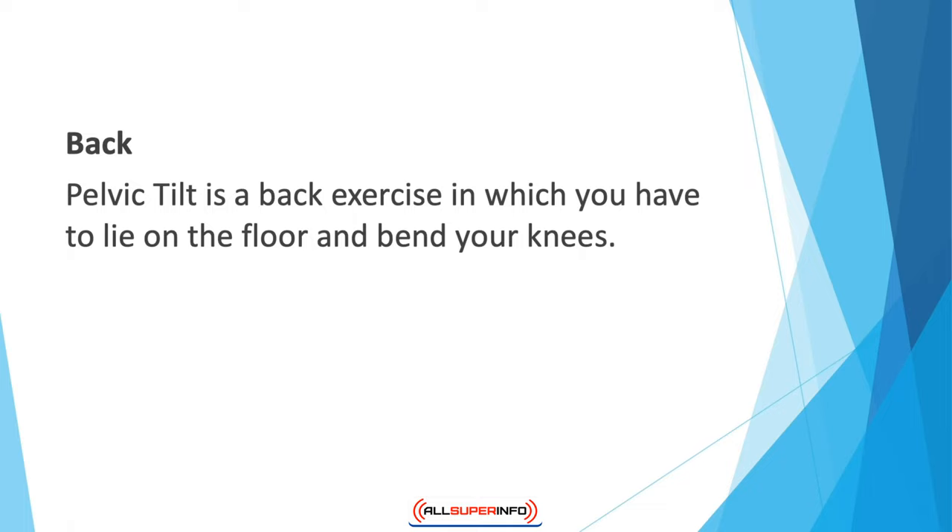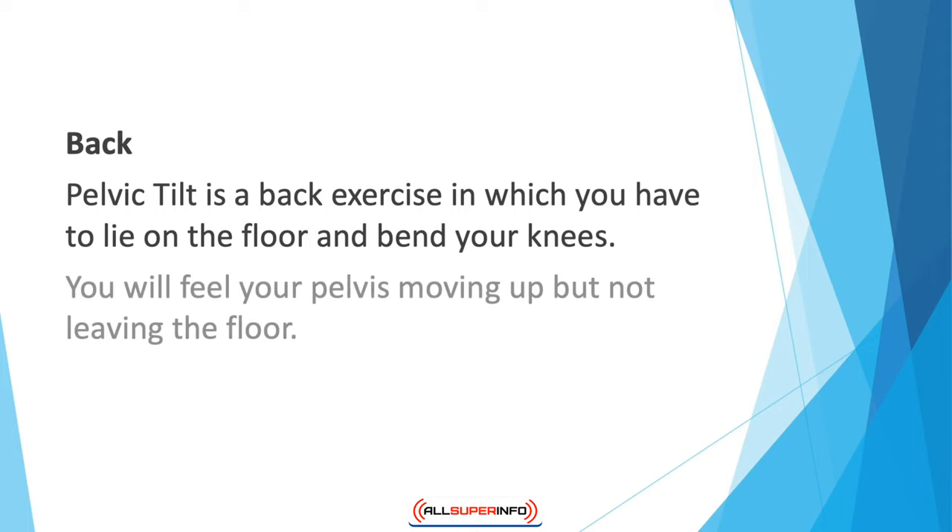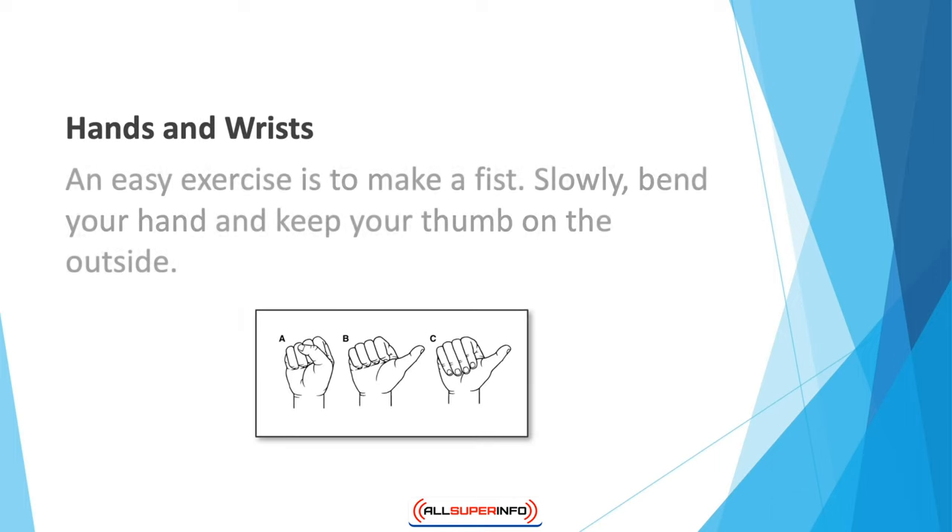For the back, the pelvic tilt is a great exercise. Lie on the floor and bend your knees. Keeping your arms at your side, tighten your abdominal muscles — do not use your butt or legs — and sink your abdomen towards the spine. You will feel your pelvis moving up but not leaving the floor. Stay in this position for five seconds, then relax. Do 10 reps.